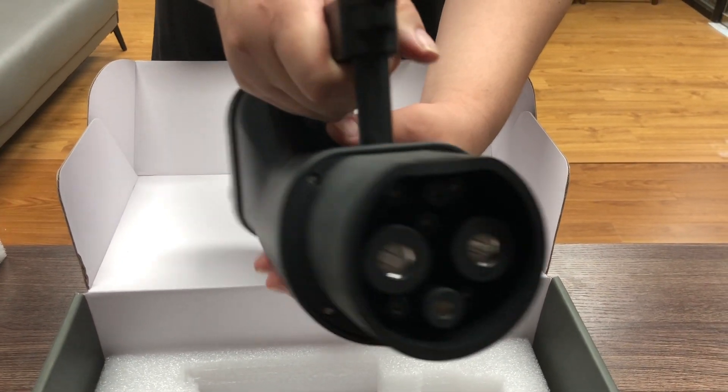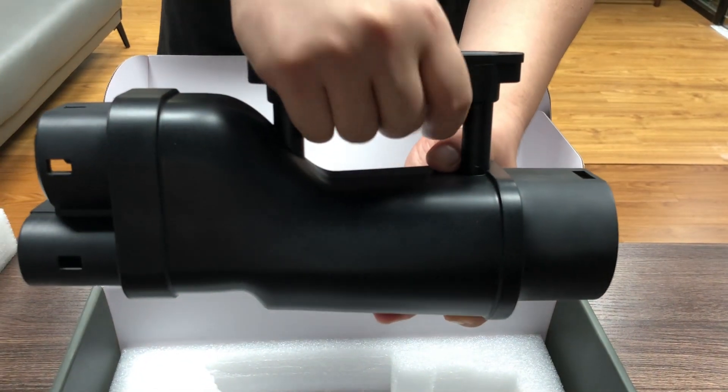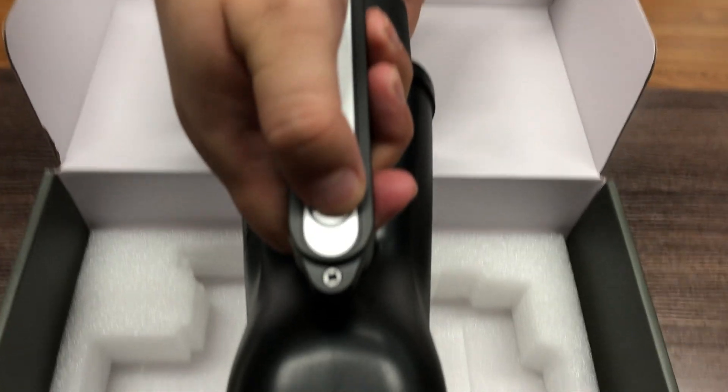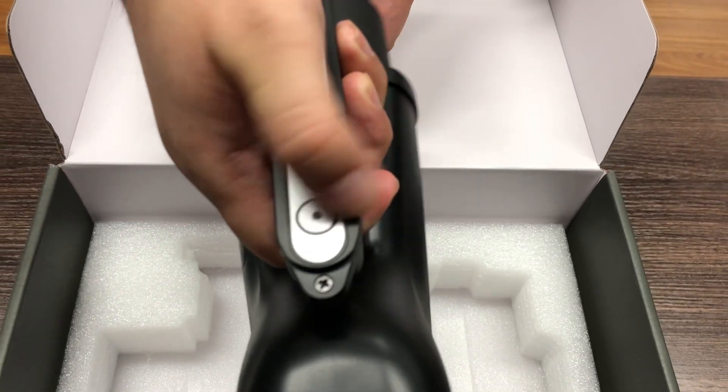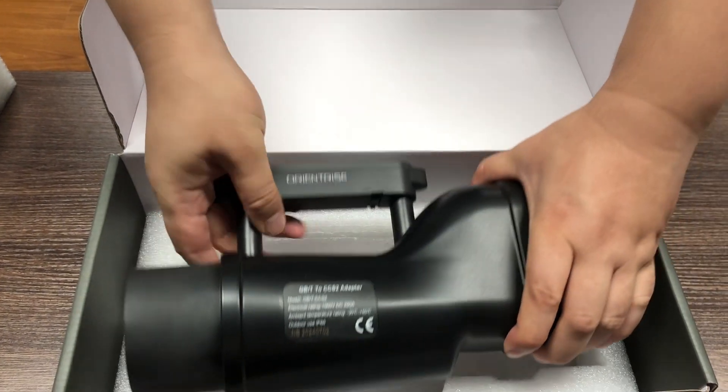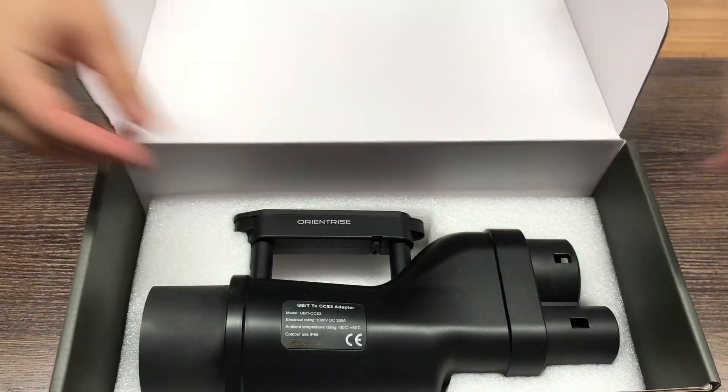Let's go through the basics of how it works. The GBT to CCS2 adapter is designed to bridge the gap between GBT fast charging stations and CCS2 compatible vehicles. Lightweight and compact, this adapter is easy to carry and quick to set up.